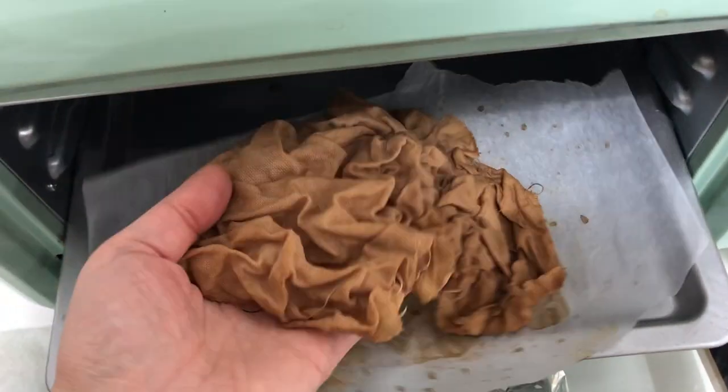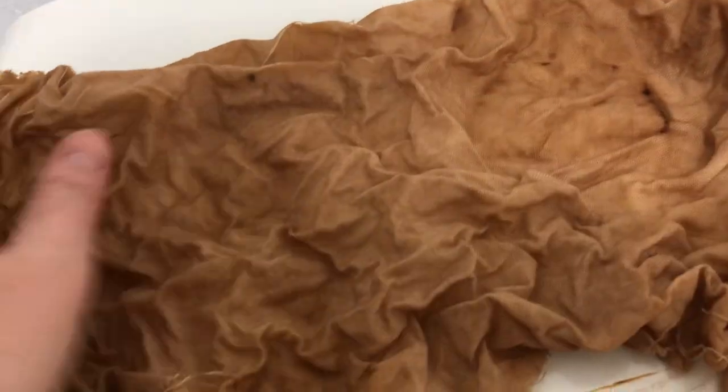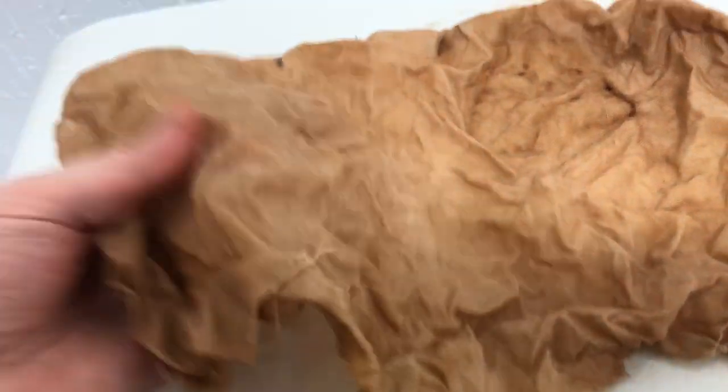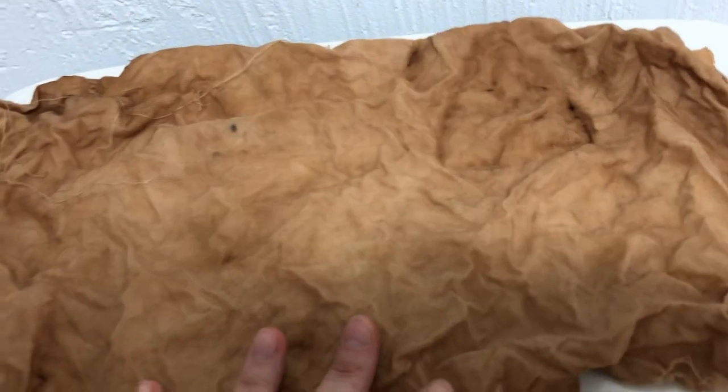I had it in here longer than 30 minutes — about an hour — because I wanted it to be completely dry when I took it out. It's almost dried and I'm really happy with the color, but the mottling didn't happen at all, except for one part which I think is a little burnt. I'm going to wash this and take it home and iron it out. So far I think it looks pretty good.